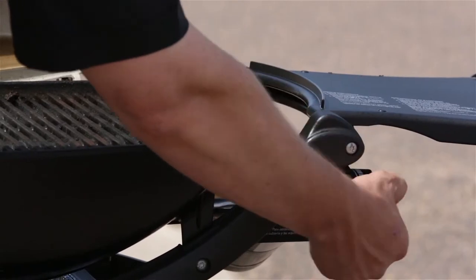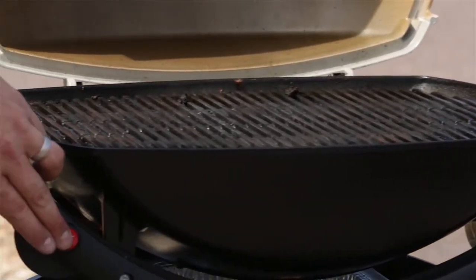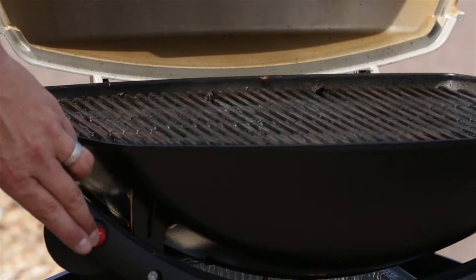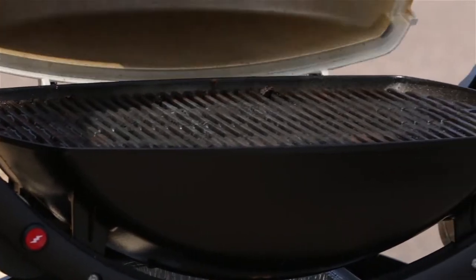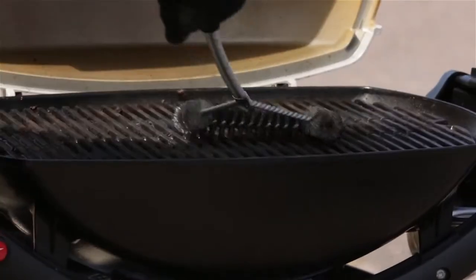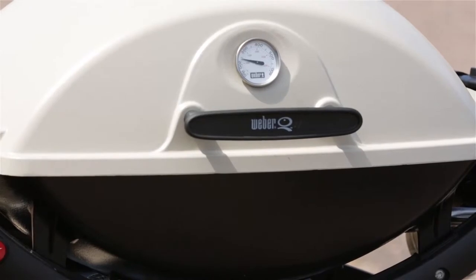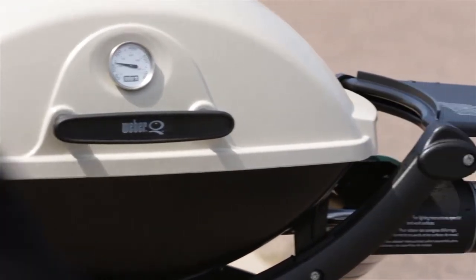For our grill setup, we're going to start it on high and preheat it for about 10 to 15 minutes. Once we've gotten that taken care of, we're going to use our stainless steel brush and clean the grates. Then get the lid closed and adjust our temperature down to low.